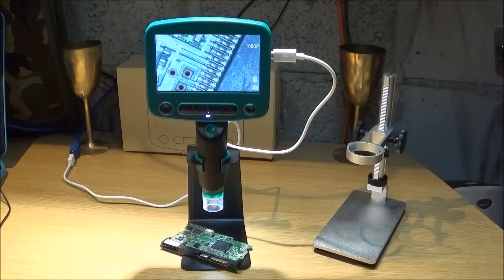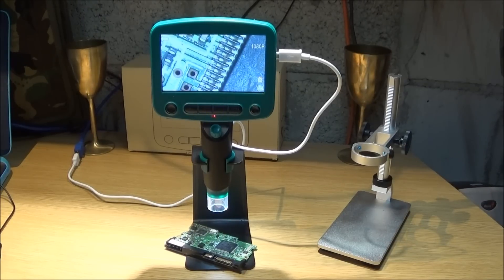The magnification is 1 to 800 times continuous magnification, and the object distance is 15mm to infinity. The built-in lithium battery has a continuous working time of six hours, and the system supports about 17 different languages.